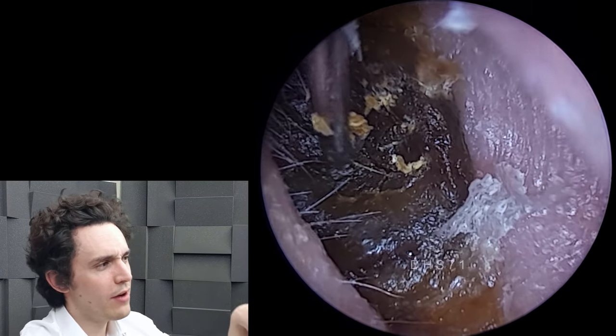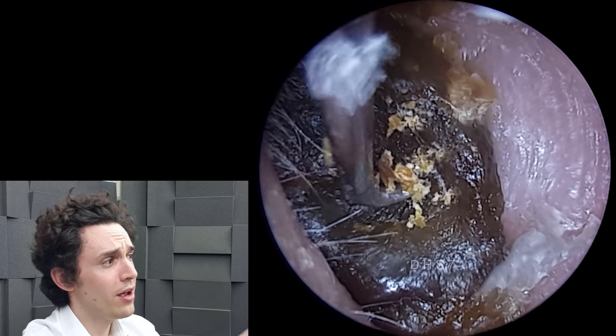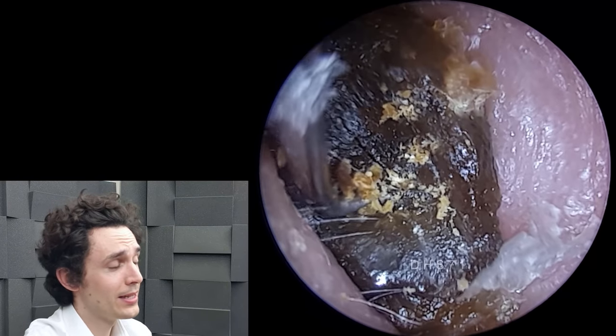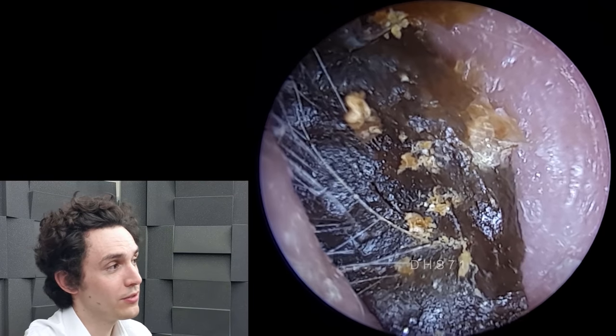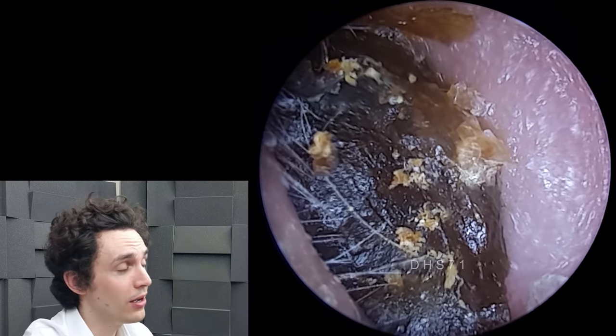We've got some very very hard wax in here — I mean it is hard as nails. You can see how the hook is kind of scratching against it, and if the audio was running you would obviously hear it crunching and scratching into this wax. It is brick-level hard.